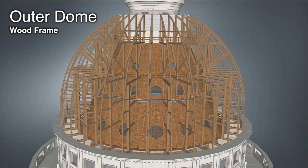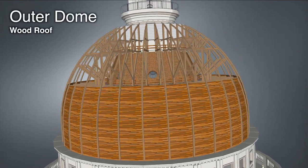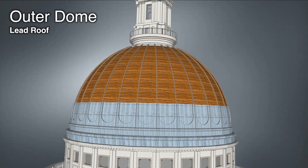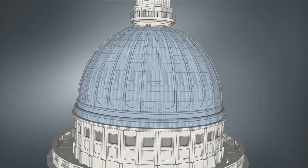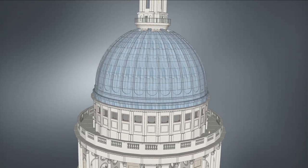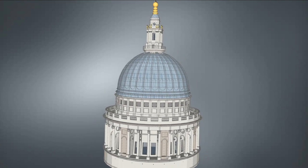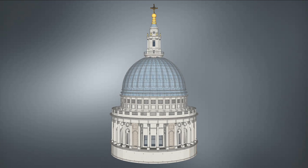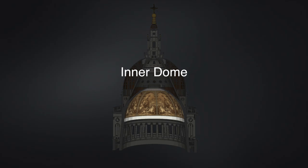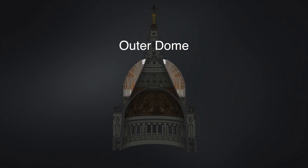This brick cone also supports the wood rafters and frame of the outer dome, which is covered in wood and lead. This three-dome system allows the cathedral to support such a heavy lantern, all the while maintaining the great height needed to be a visible London landmark.